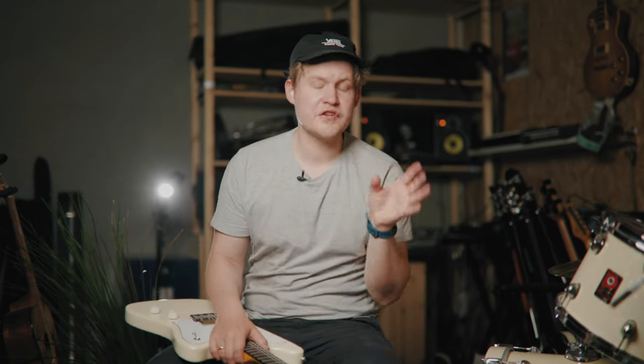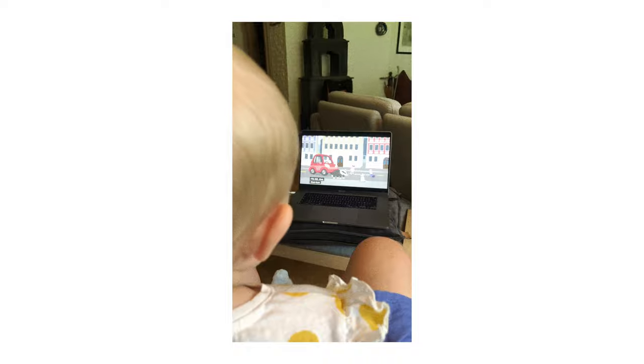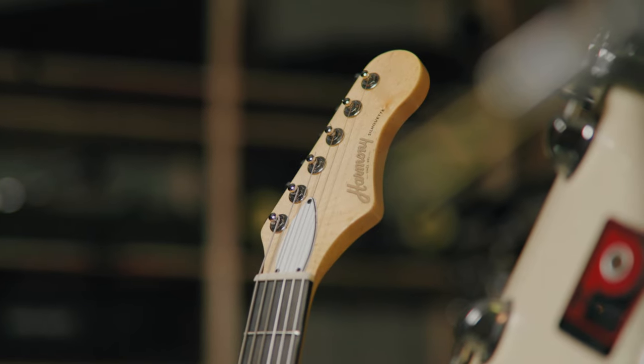Hey everybody, how is it going? Not too many videos on the channel at the moment — that's because I'm on parental leave, so I'm with the kiddo at home mostly. But I'm here in my studio today to show you this guitar: the Harmony Silhouette, the Reborn Silhouette.